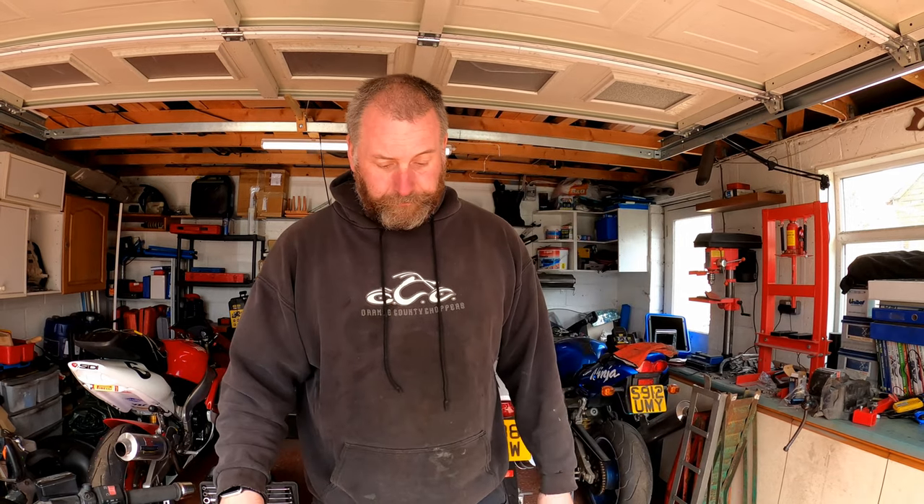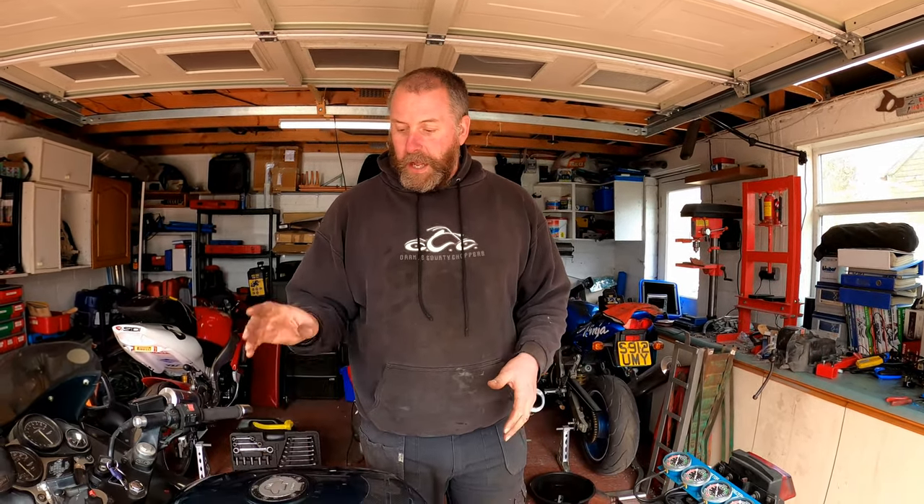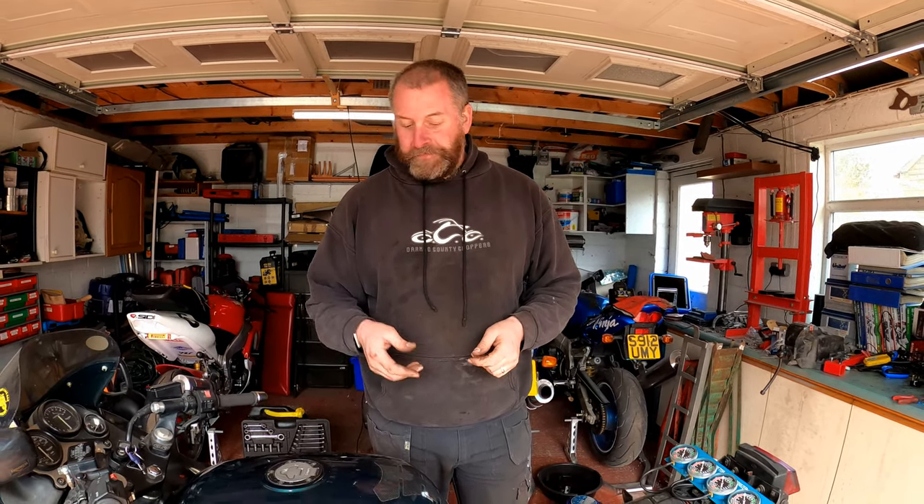In order to prep the bike for synchronisation we need to remove the fuel tank. Now that may seem counterintuitive because obviously we need fuel to run the bike and synchronise the carbs, but what I'm going to do is set up a temporary fuel tank which I'm going to hang from the garage door above me. That'll just provide enough fuel for us to run the bike for as long as we need to. So I'll get the tank off, get it all set up, get my sync tools set up so they're hanging where we can see them, and then I'll bring it back when we're ready to start.